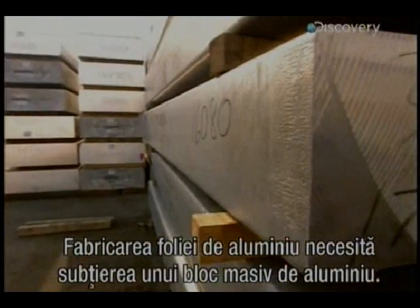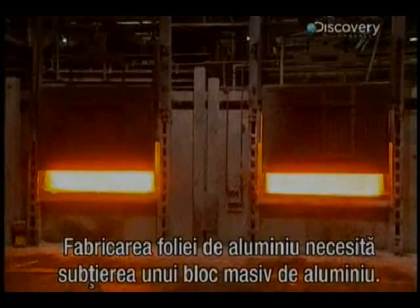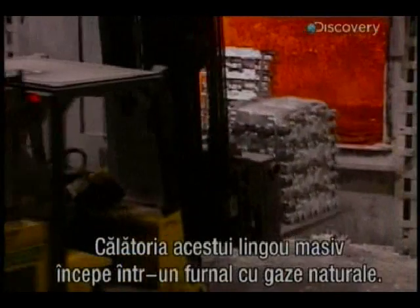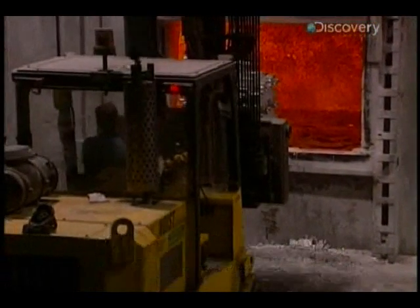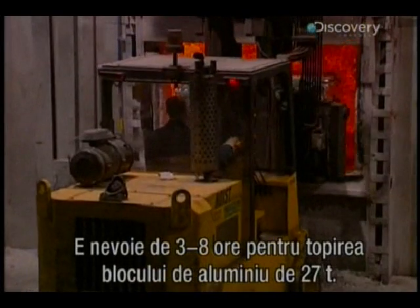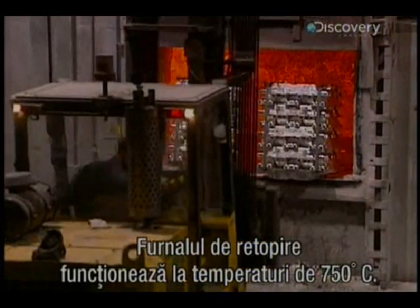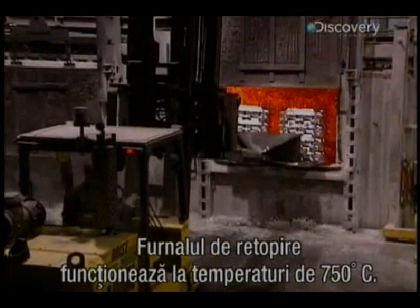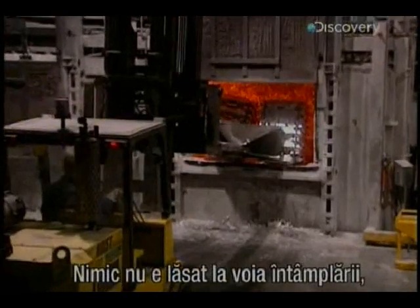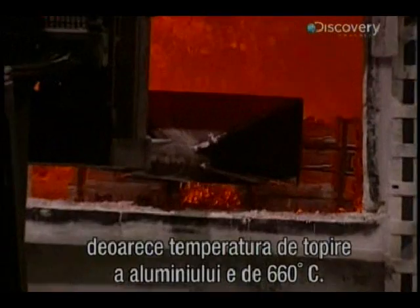The manufacture of aluminium foil requires the repeated thinning out of a large block of aluminium. This massive ingot's journey begins by being blasted in a natural gas furnace. It takes three to eight hours to melt this 27,000 kilo lump of aluminium. The re-melting furnace operates at a staggering 750 degrees centigrade, well above the fusion temperature of aluminium at 660 degrees centigrade.